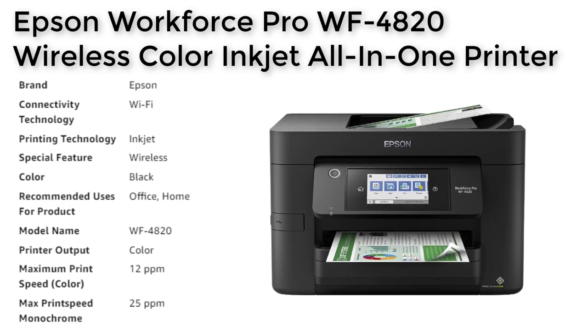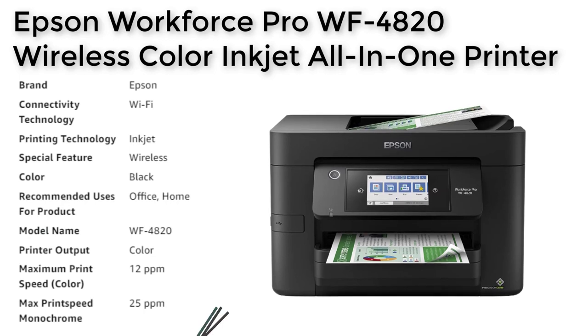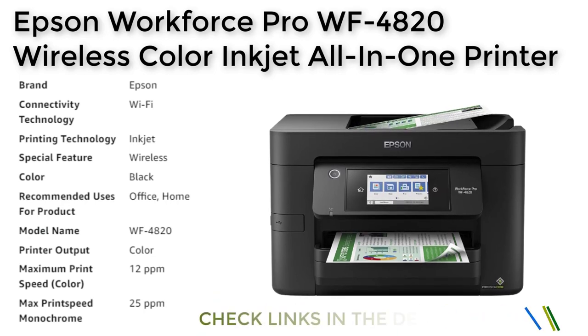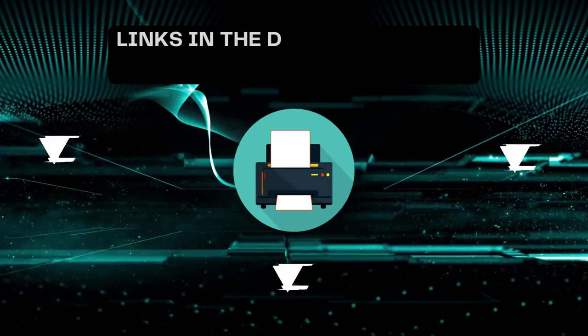Whether you need to print documents for work or family, the Epson Workforce Pro WF4820 is a reliable, high-quality printer that will meet all your needs. That's all for today.